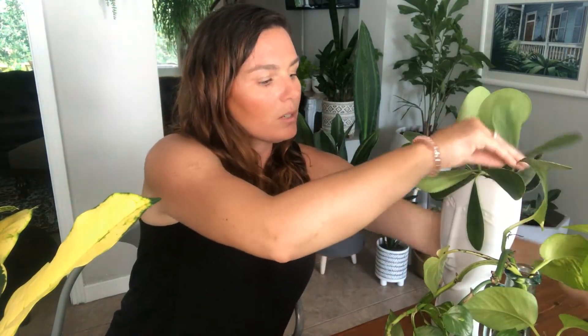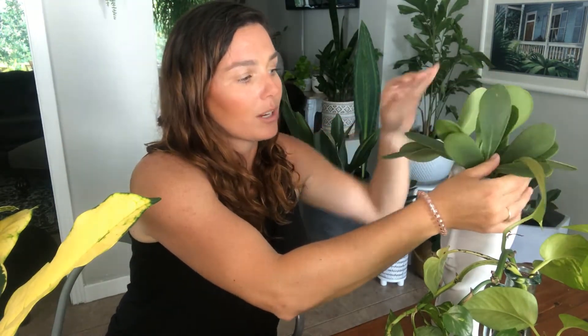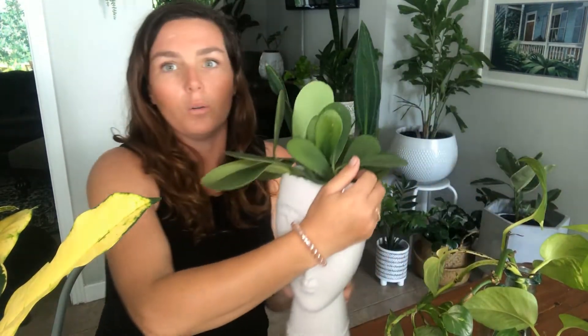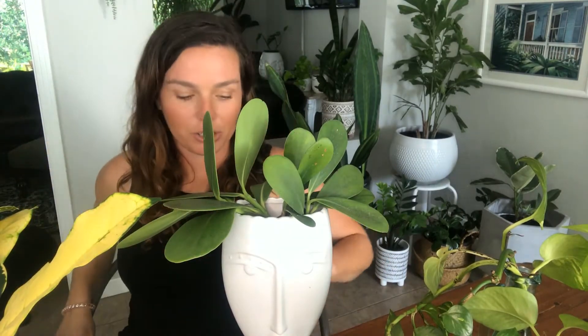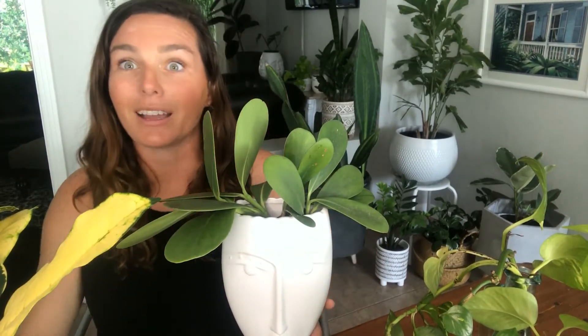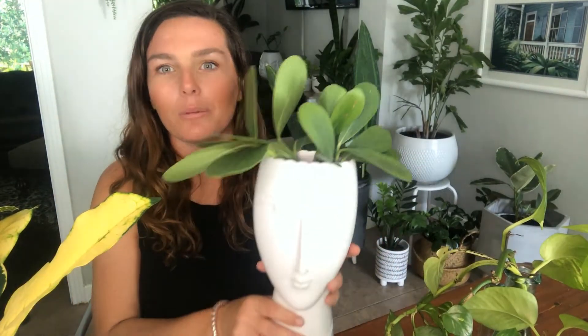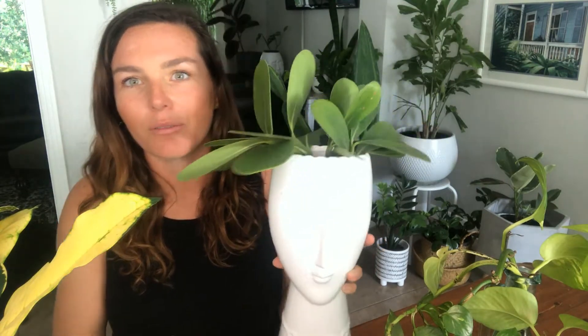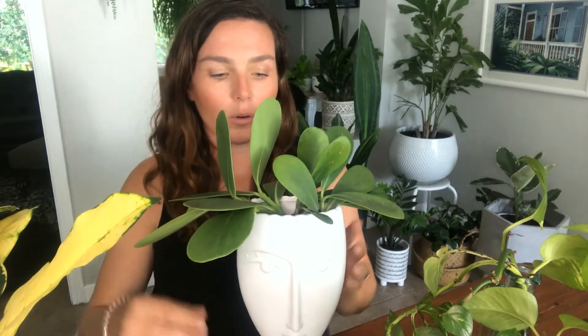I might transfer her to a prettier vessel, but that can happen anytime. Speaking of prettier vessels, I found this one at Dollar General — so it wasn't a dollar, it was actually eight dollars. They also had it in gold. I'm recording this during quarantine for the coronavirus. I went to Dollar General because I was driving by and saw a lady walking out with toilet paper, so we pulled a U-turn to get toilet paper — and of course I had to walk out with this vessel too. Everyone's kind of into the face planters nowadays and I'm totally with them.